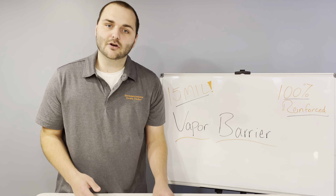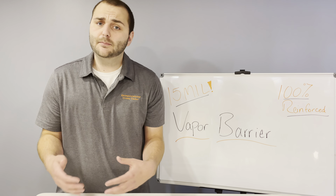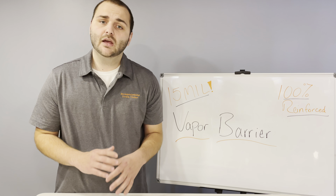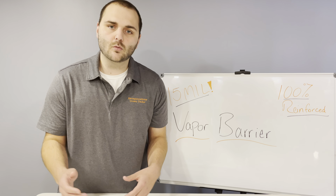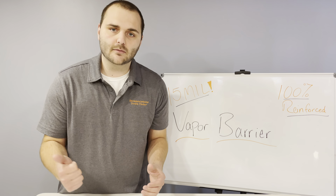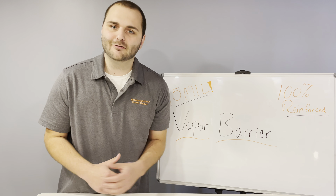A crawlspace vapor barrier is installed all along the floor of a crawlspace. Typically it's black in color and is a 6 mil thickness. Its entire job is to prevent the ground from evaporating water, thus raising the humidity in your crawlspace, which can lead to higher moisture content, which then leads to mold, wood rot, and other fungus growth.